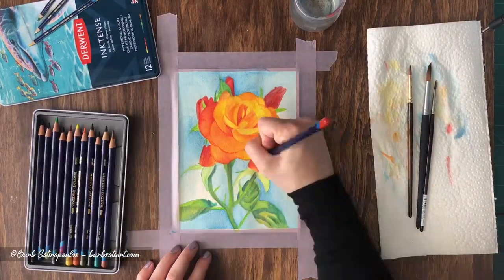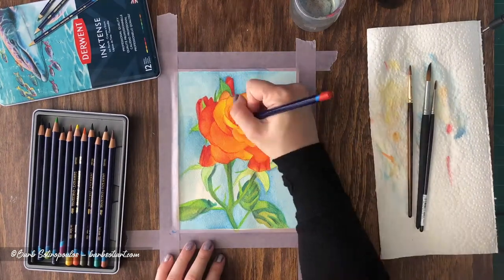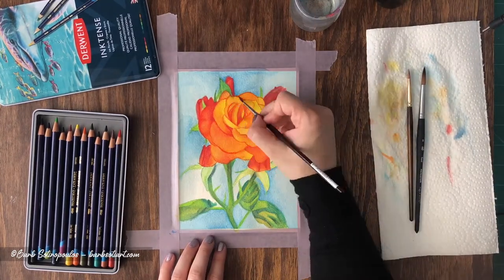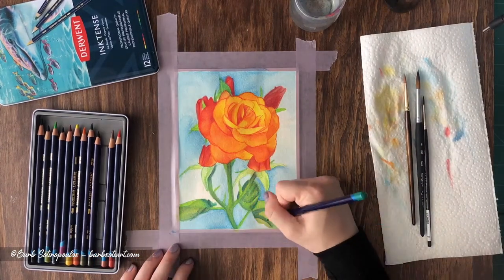One of the things that I really like about this product is that it still functions well as a normal colored pencil for additional details and texture over top of the water blended layers. The paper however, as you may notice, is starting to buckle and warp a bit even though it has been taped down with a low tack tape.